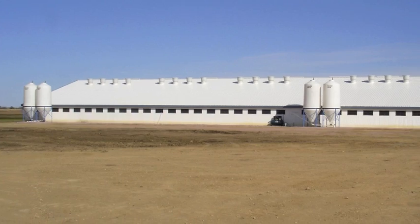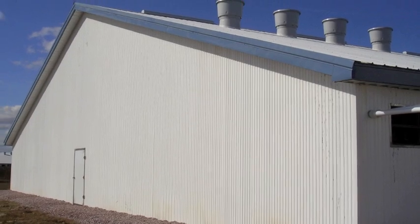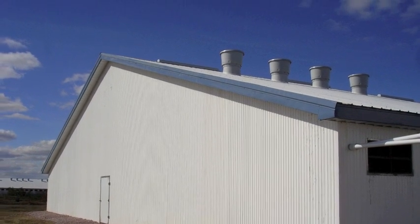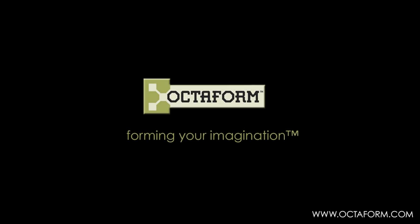For more information, please refer to our construction guide located on our website, www.octoform.com, or call our field service technician. OctoForm — forming your imagination.